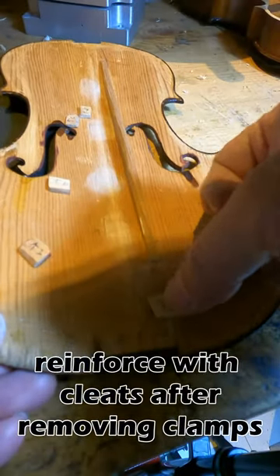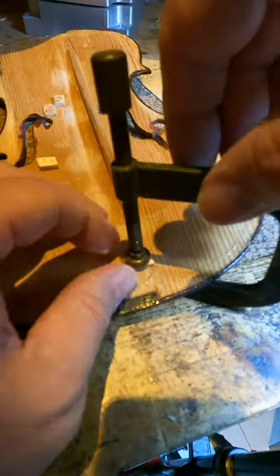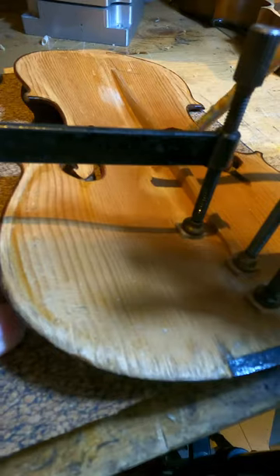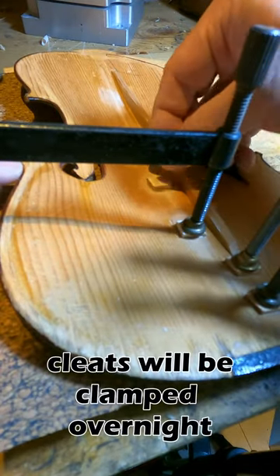After removing those clamps, I reinforce the repair with cleats. The cleats will be clamped overnight.